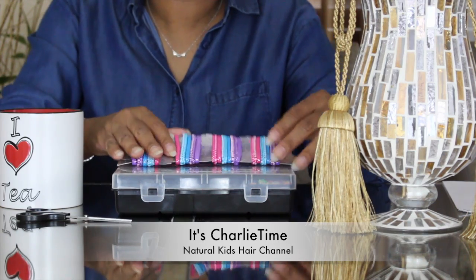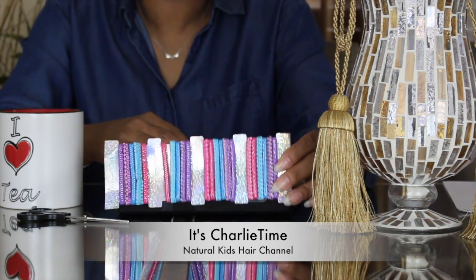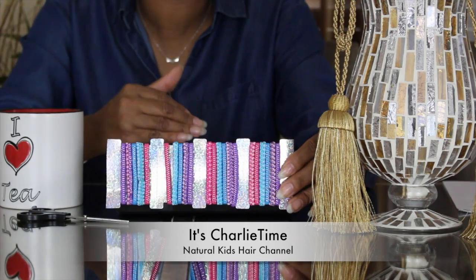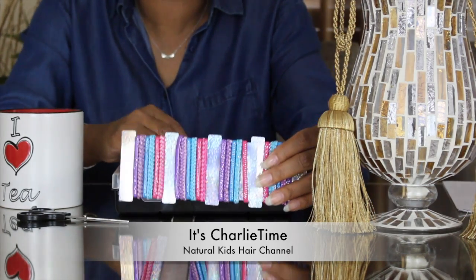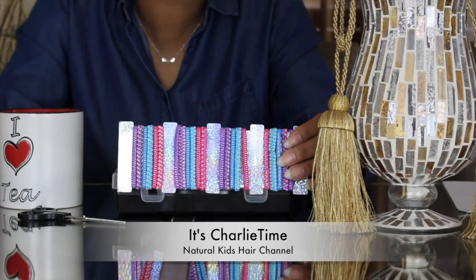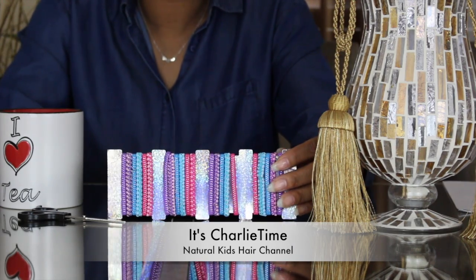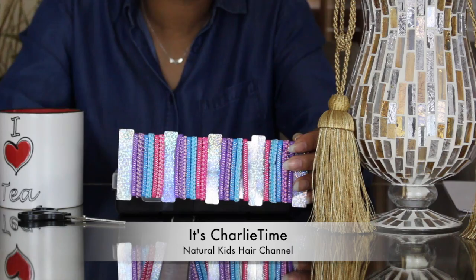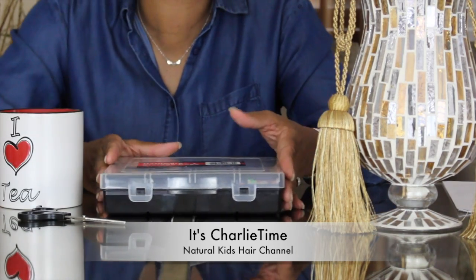These are hair ties, and people say they prefer hair ties over rubber bands because they don't get as many tangles or as much breakage — and that works for some people. But for me, the styles I do require a small black rubber band — it works best for us. These colorful ones I sometimes use for special occasions like a birthday party for a quick style, but I haven't had any breakage with rubber bands, so that's what we stick to.